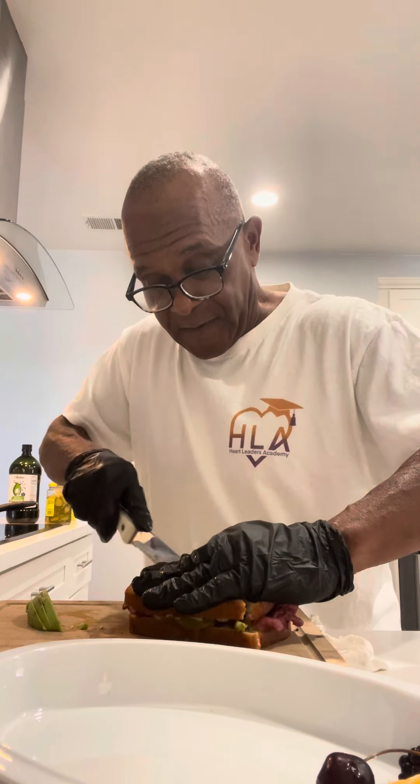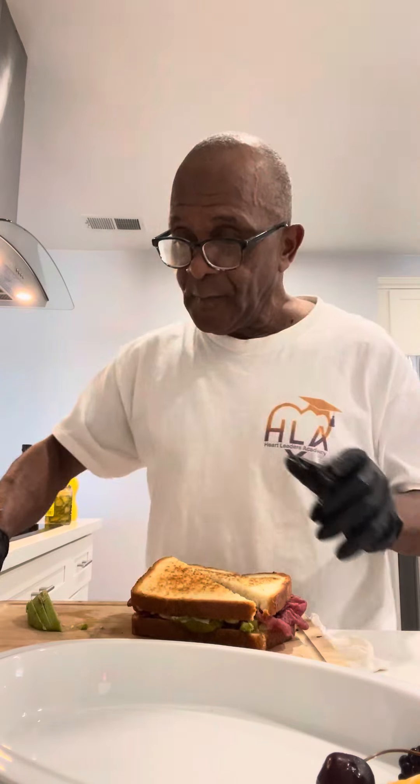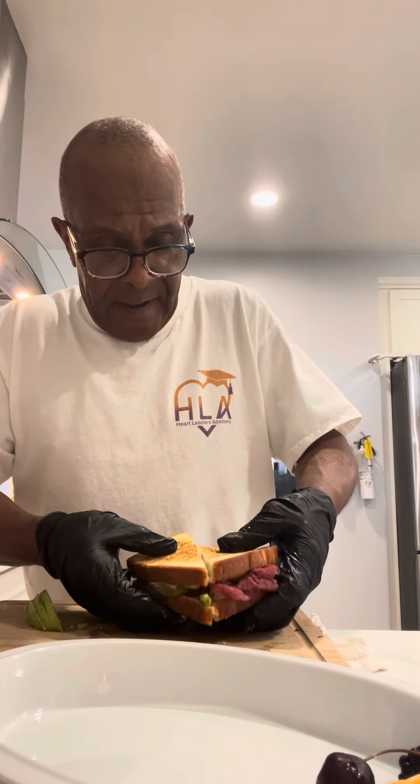So what the chef has done is he bought pastrami and I have it on a sourdough bread — as you can see — pastrami, avocados are in there, pickles, mustard, provolone cheese.